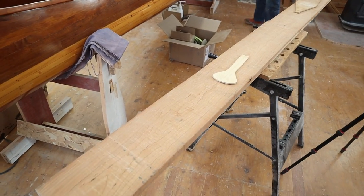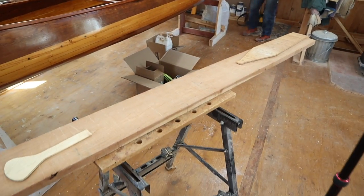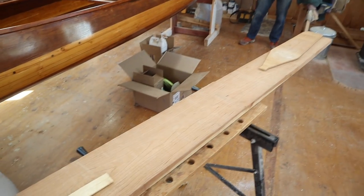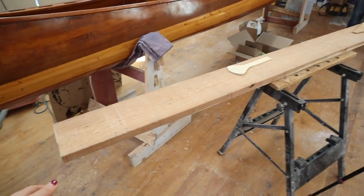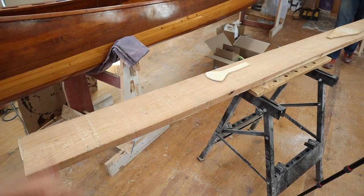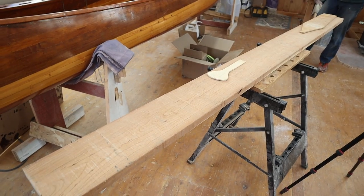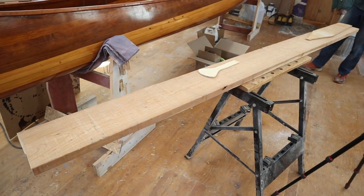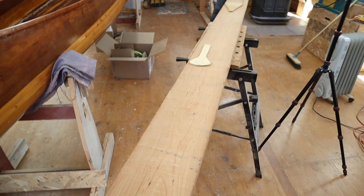So today I'm going to be making two paddles: one for myself and one for whoever I'm paddling with. We decided off camera we're going to make a 62-inch paddle, which will probably fit me best, and a 60-inch paddle for a guest. If whoever I'm going out with is much taller, they can take my 62-inch paddle, and the guest can take the 60-inch. They're both going to come out of the same board of cherry.